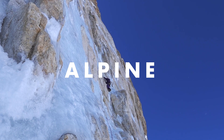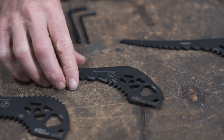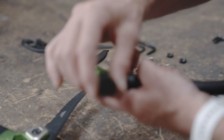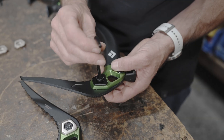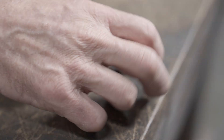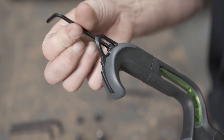First, we're going to set up the Hydra for alpine climbing. For alpine climbing, we're going to recommend the Mix Pick for a little more durability, an alpine hammer if you're going to be driving pins, and then lightweight head spacers. Then down at the bottom of the pommel, we recommend using the alpine spike if you think you're going to be daggering in, and it's really easy to clip leashes to.